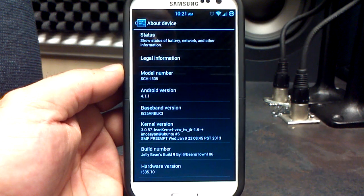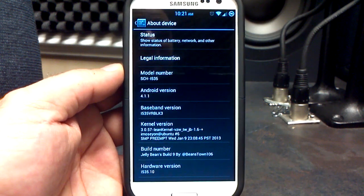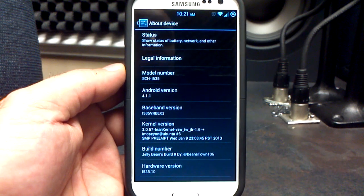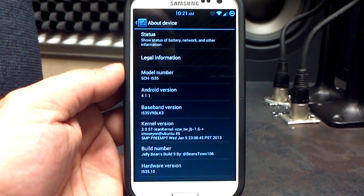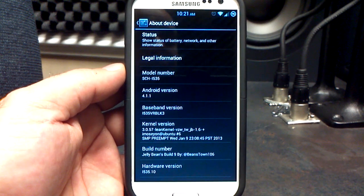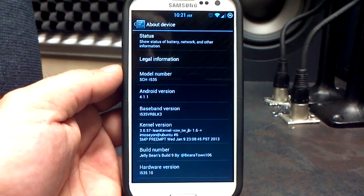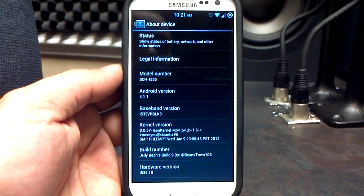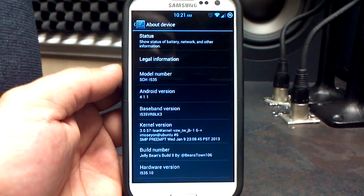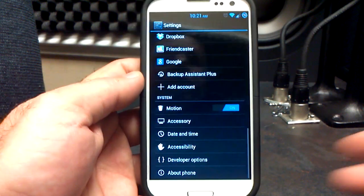You can download both the ROM and the modem over on XDA in the download thread. Lean kernel — we are on the latest 1.6 from imozion, which is overclockable up to 1.9 GHz. And from what I heard, the next kernel from him might possibly be able to be underclocked below 384. We'll have to see. Jelly Beans build number 9 by Beanstown 106.